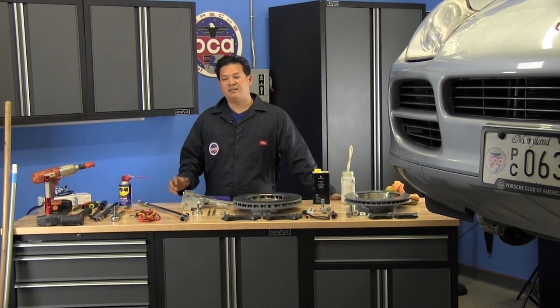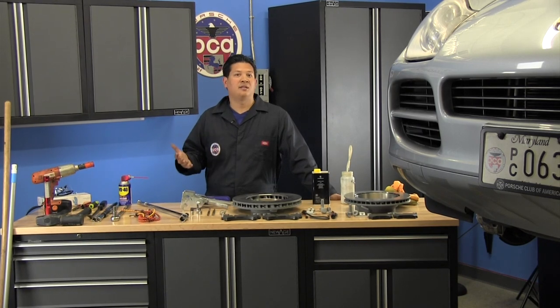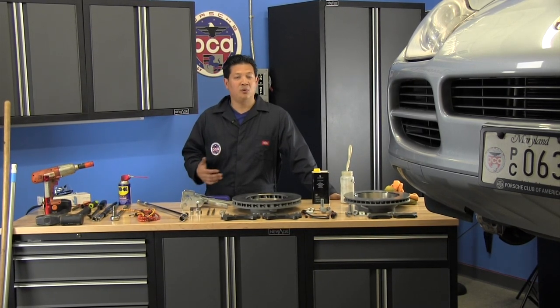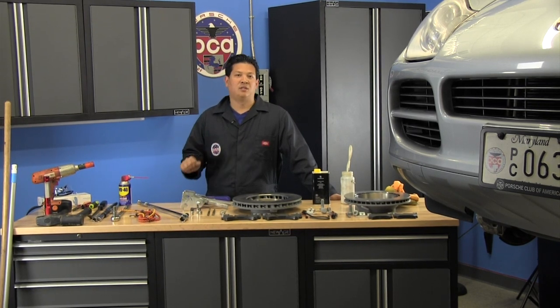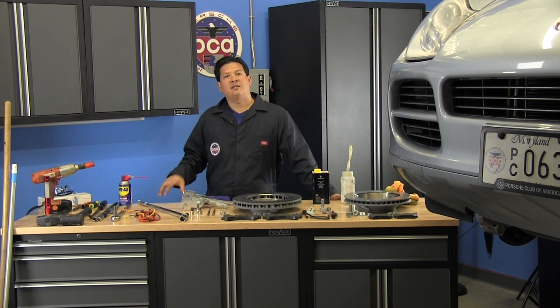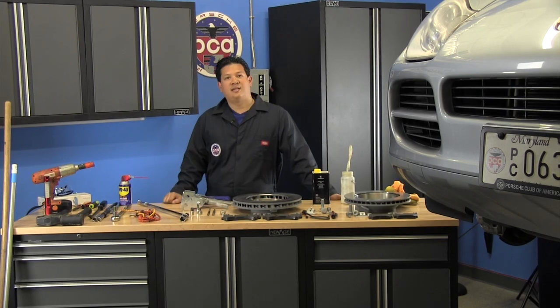This isn't a how-to video. This is basically to give you an idea of what to anticipate if you're going to try to do the brake change yourself, or to arm you with information so that when you pay somebody to do this you really know how much labor is involved and you'll know every step of the way what they're doing to your vehicle. Let's take a look at the common tools.